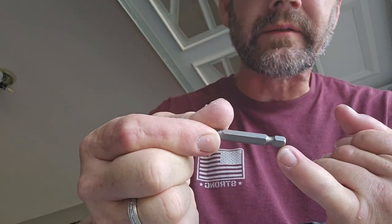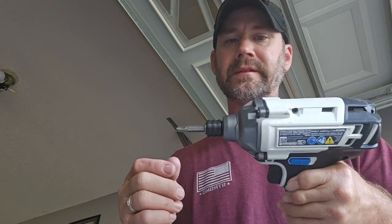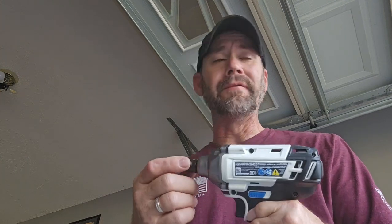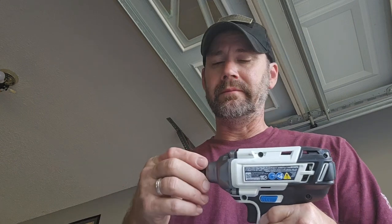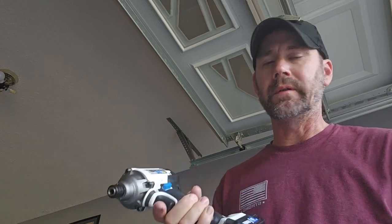Some of the bits that come with the set have the quick-connect end. You can use that for your chuck on the impact driver — just pull it, snap it in, and it locks and you're good to go. Now I haven't tried it personally, but I've watched videos on YouTube and apparently these things are powerful enough to take off lug nuts off a car. I have not tried that with mine. If I were going to do that, I'd probably recommend doing it with the brushless version instead, because you get more power out of the brushless ones.